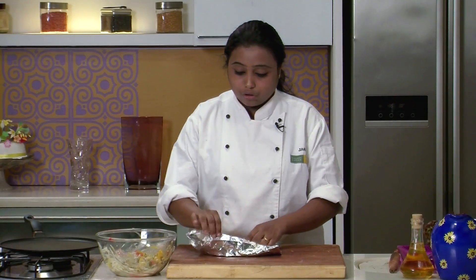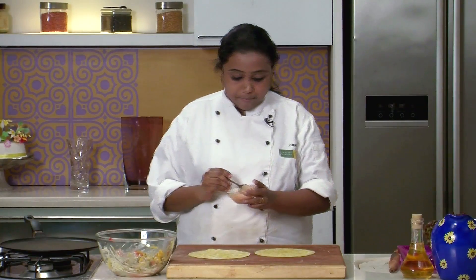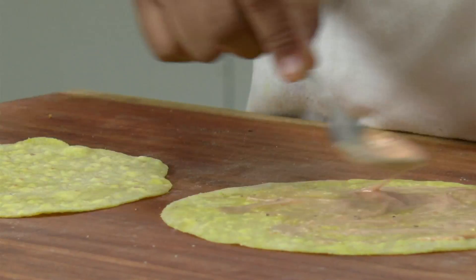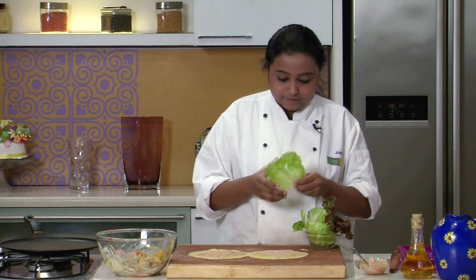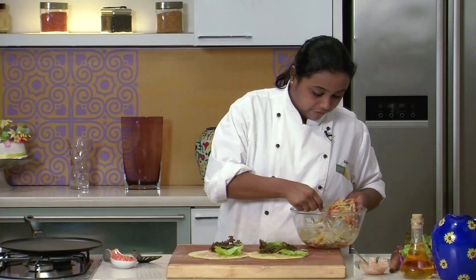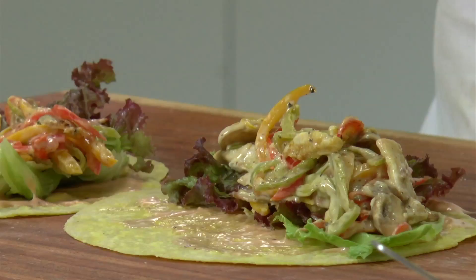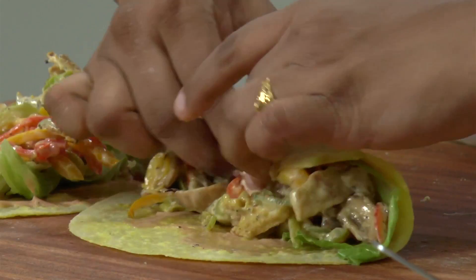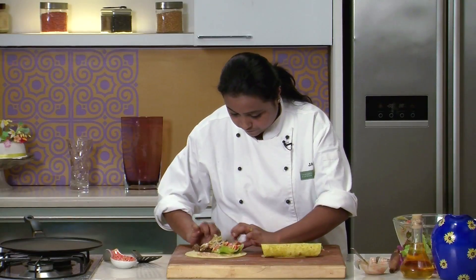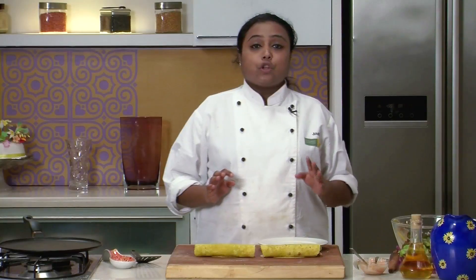Our stuffing is now ready and our tortillas are roasted. Let's take the tortillas and apply some mayonnaise and ketchup mixture. I have some assorted lettuce leaves — I am going to arrange the leaves on the tortillas, place a portion of the stuffing on the lettuce leaves, and roll tightly. Our tortilla rolls are now ready.